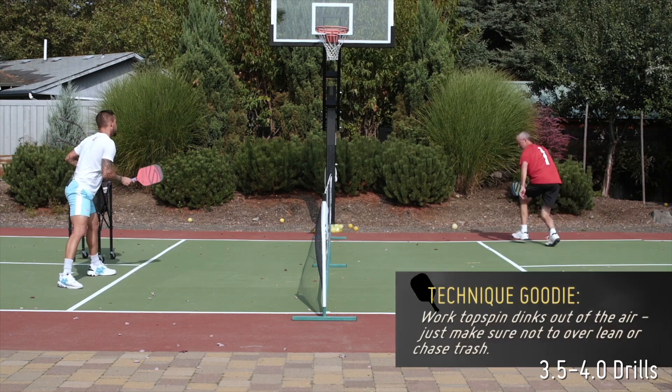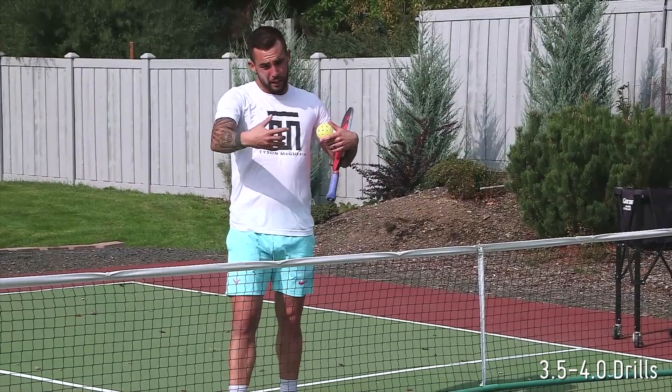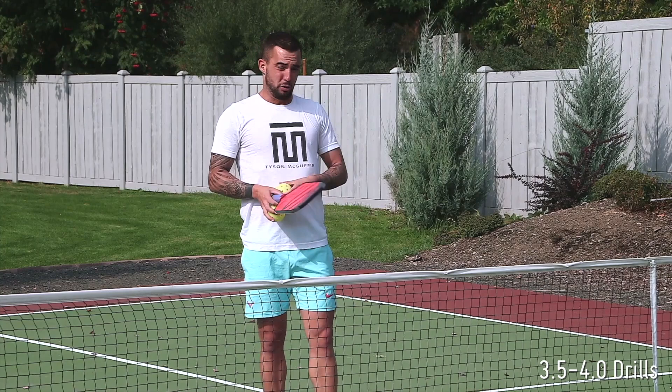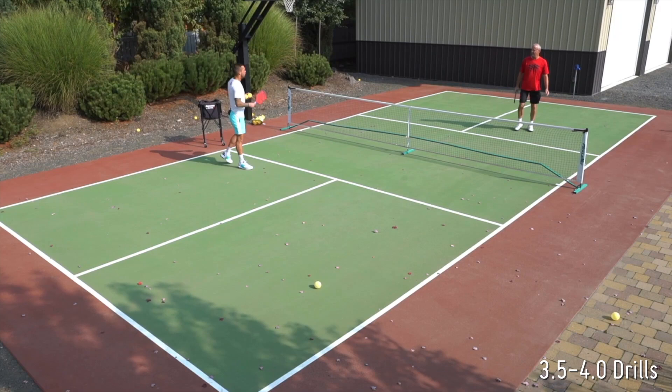Switch sides here Jim, same idea. As I'm doing this, I'm also going to be working on my inside out dink — forehand to the outside foot, forehand to the inside foot, and then I'll probably hit some on my backhand as well. I usually with this spin don't roll the backhand dink all that much — I usually only roll it out of the air, not so much off the bounce. Jim's going to be lifting, I'm going to be pushing, alternating feet.